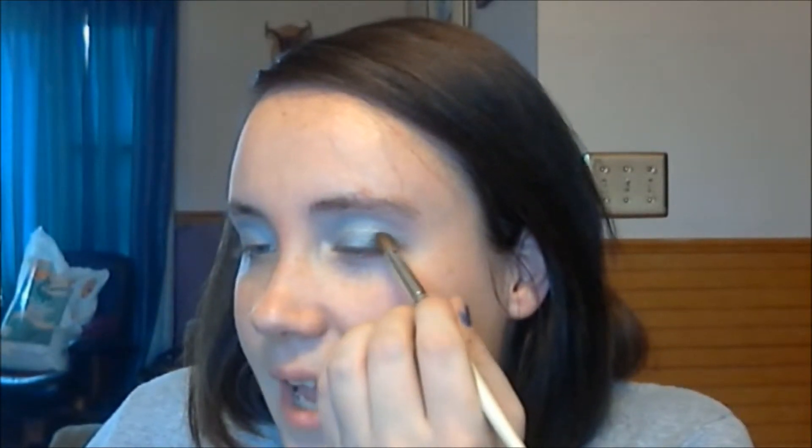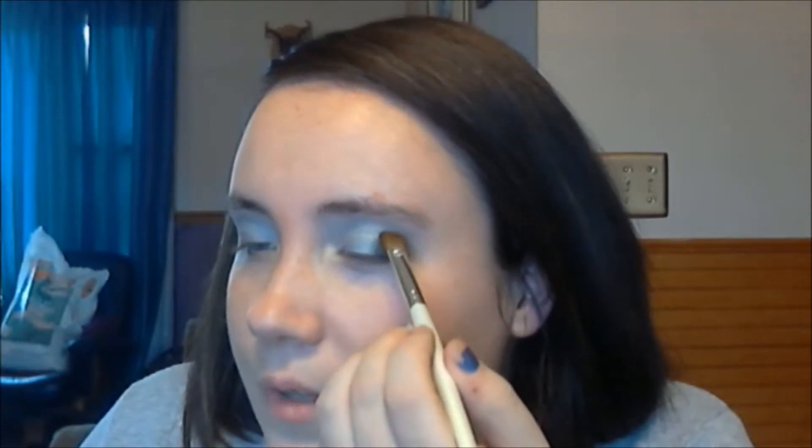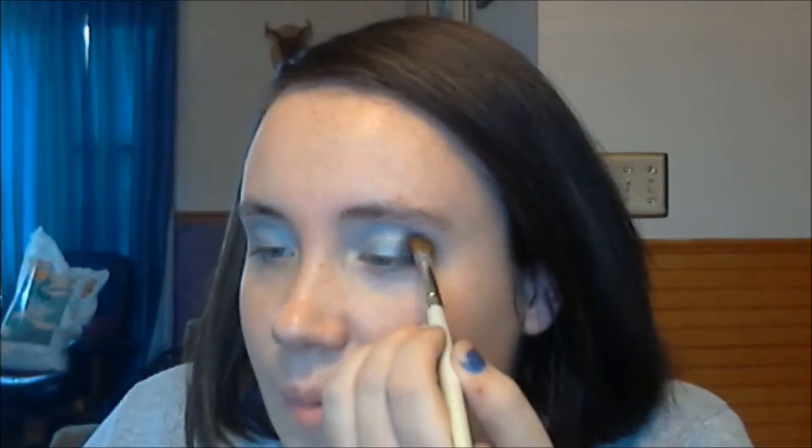Now I'm going to take the ELF blending brush because it's a bit more fluffy than the Real Techniques one. I'm taking any black — I'm using the one from my Shanty palette — and just putting it on that outside corner and into the crease, just a little bit. You don't want the black to overtake it at all; I just want to make it look smoky. So just on the outside corner, taking it up into the crease just a little bit.